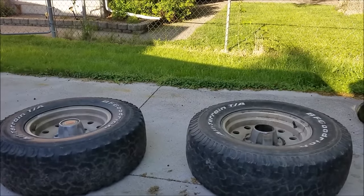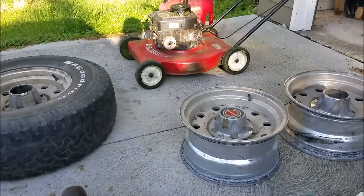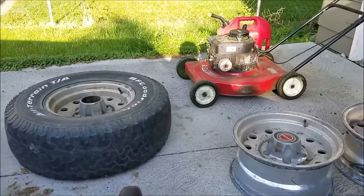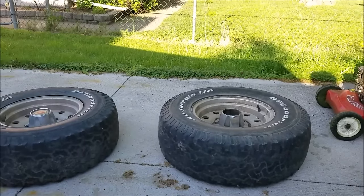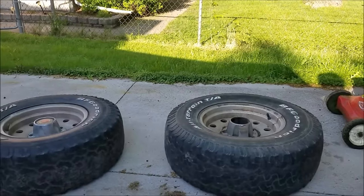All right, here we are today. I got some old 90s F-150 mags — I got these pretty much for free. I paid about 40 bucks for them, so that's about scrap value, maybe a little under scrap value around this area. Anyway, I got them for a pretty good deal. Now with Father's Day coming up...